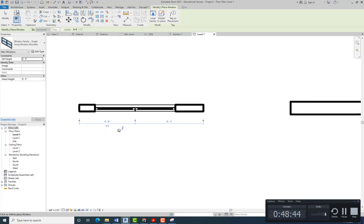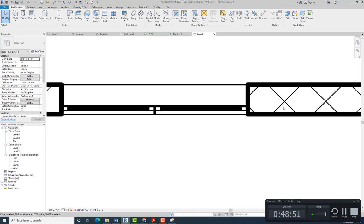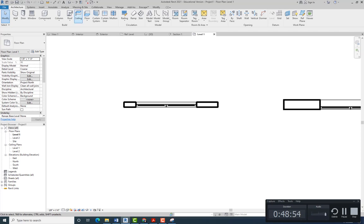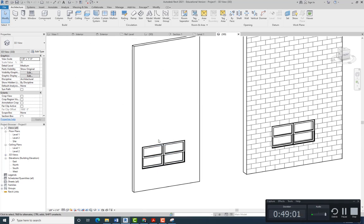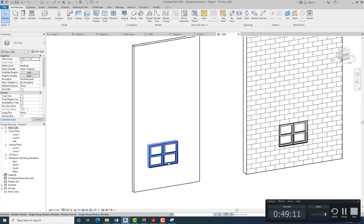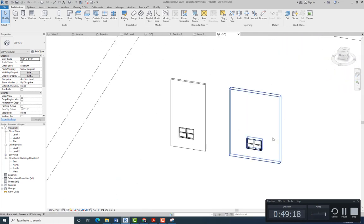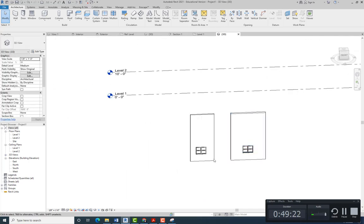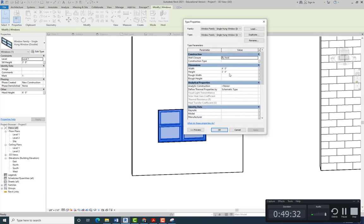We're placing one on this wall and one on the other one — just making sure that they cut through the wall regardless of the thickness, and that they show on plan, elevation, and if we change the size. Let's say this is four feet — they all adjust. So it seems like we did good: they work and cut the wall regardless of thickness. When we change the type they change as well. Let's bring this back to six feet.